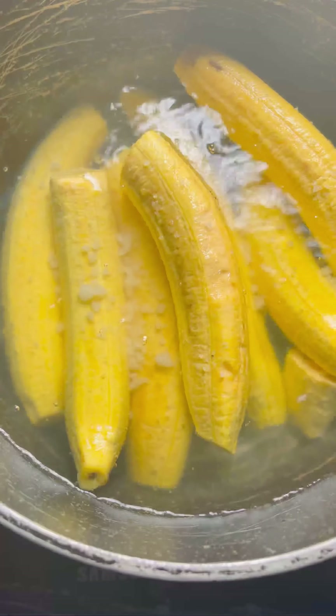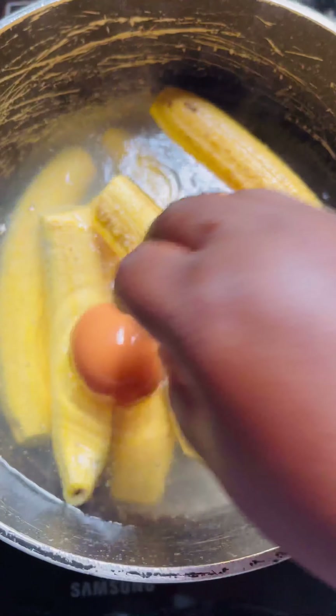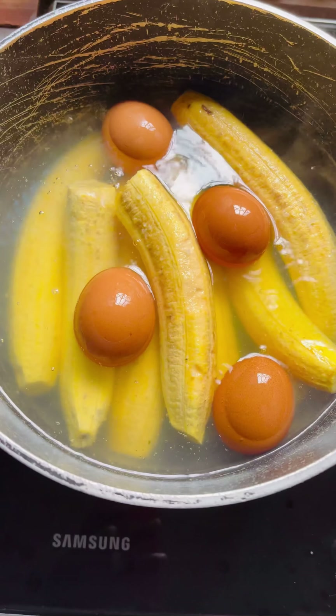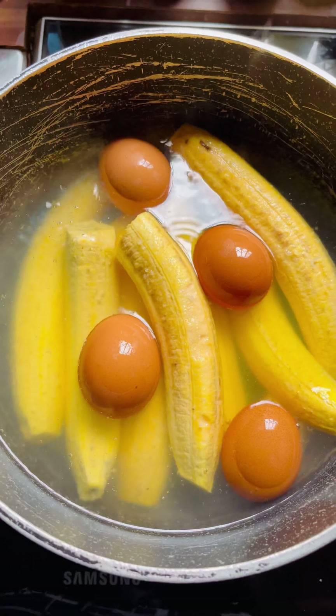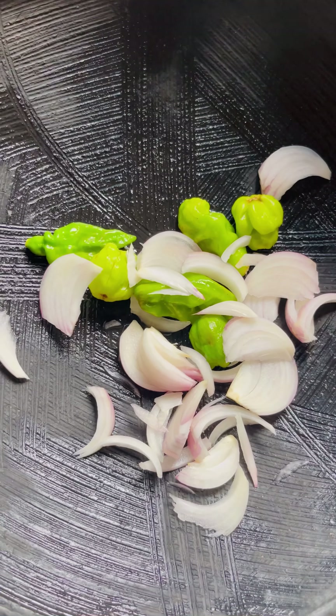Don't forget to add your salt as well. We are also adding our washed eggs so that they all boil together. After that, just cover everything up and you're good to go, while we go ahead and do our grinding.